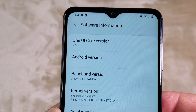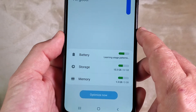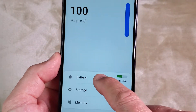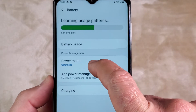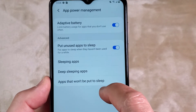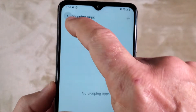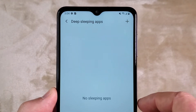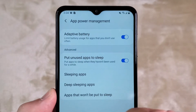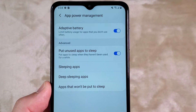The phone comes with One UI version 2.5 and Android version 10. Device Care is still here — they haven't changed that. This feature allows you to manage battery usage with a power management tool, which I really like. You can put some apps to sleep, and you can put apps you don't use frequently into a deep sleep, which will prolong battery life. You also have adaptive battery.